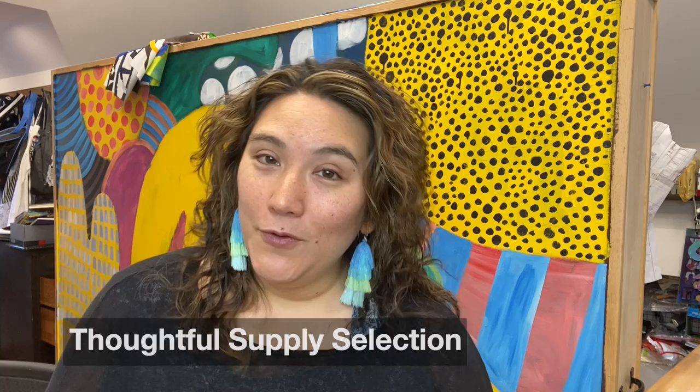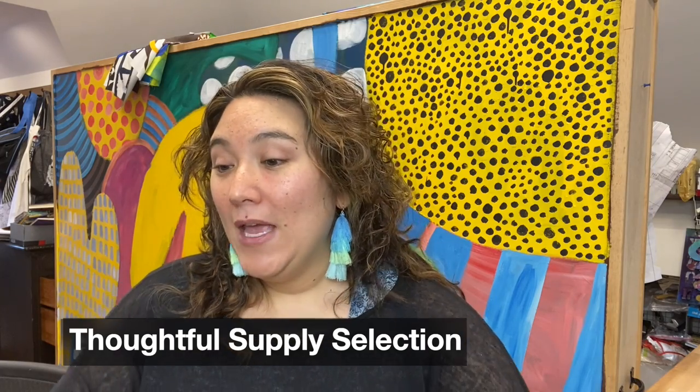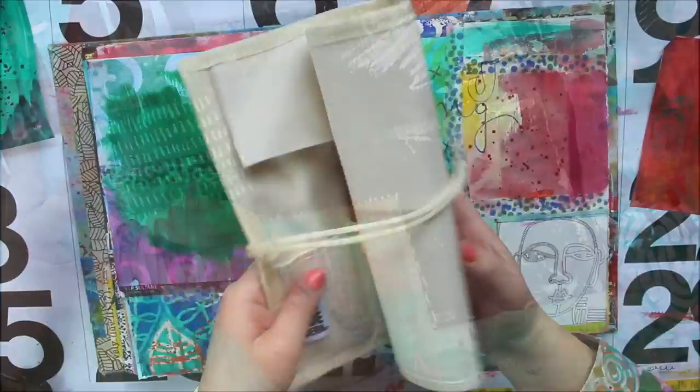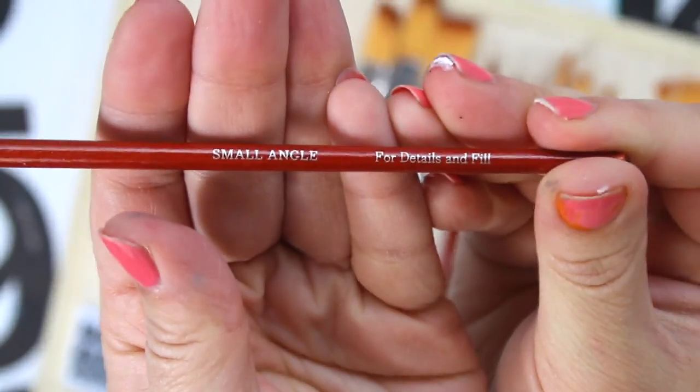If you're taking a class, there's often a supply list, so you might have to gather those supplies together. That is actually a period of time where you can make some thoughtful decisions — it's not just grabbing everything and shoving it in a bag. I think supplies are a good time to evaluate what you want to work with. Is there a color palette you're interested in exploring? Are there some tools that have been sitting around that you haven't really used? Or will you feel more comfortable using brushes you already know? There isn't a right or wrong, but if you prepare by thinking a little bit more about the supplies you're bringing, you'll probably get more out of class because you'll have already thought about what you want to get out of class.